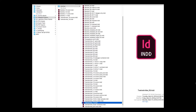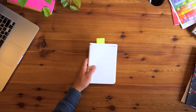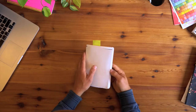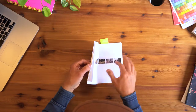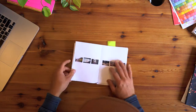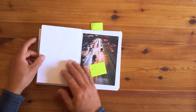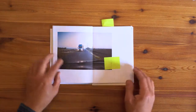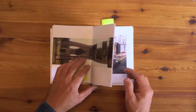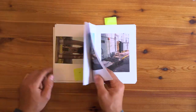Each of those iterations I would work on a new version of a dummy book. This was my very first one — pages printed on a regular laser printer, glued together with rubber cement so you can pull the pages apart and restick them somewhere else. I've got sticky notes because some spreads I ended up keeping or getting rid of. A lot of this editing was helped by a friend who went through and helped me cut it down.